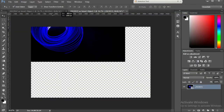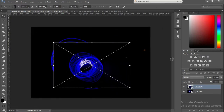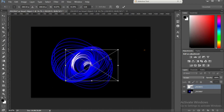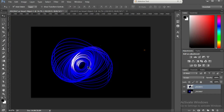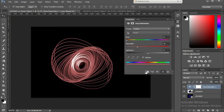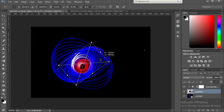Now I'm gonna drag my second spirograph to my first. Control+T to free transform it, make it smaller. You can adjust it in any way. I'm gonna change my blend mode to Screen and adjust it — you can play with your patterns and shapes the way you want. Now both my spirographs are in the same color, so I'm gonna change the color of one spirograph. I'm gonna click on the adjustment layer ball icon on the layers panel, go to Hue/Saturation, colorize, and create a clipping mask. I can choose any color — violet, green, pink — I'm gonna go with red.